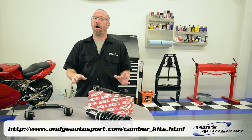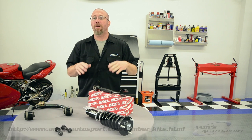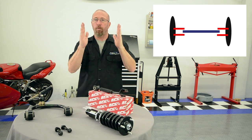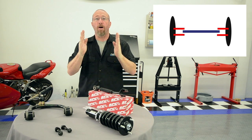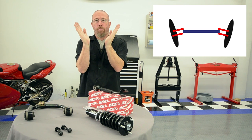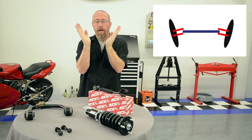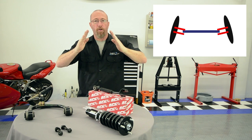Positive and negative camber is basically how we measure how squarely the tires hit the road. Zero degrees camber means the tires are straight up and down and they meet the road perfectly. When you raise your vehicle you're going to get positive camber, caused by the top of the wheels being tilted to the outside. Negative camber happens when you lower your vehicle and the top of the wheels go to the inside.